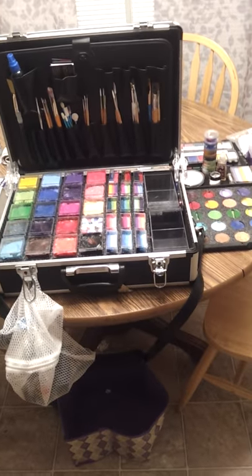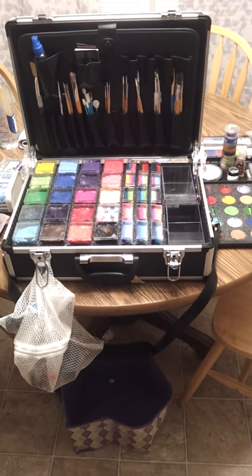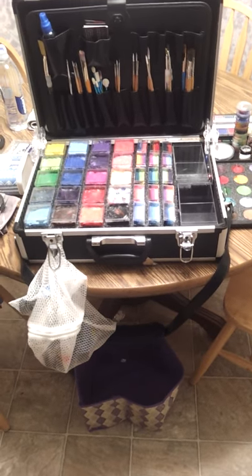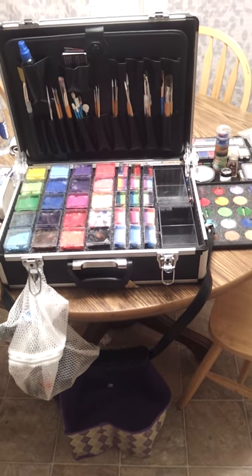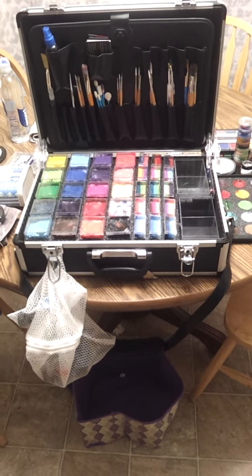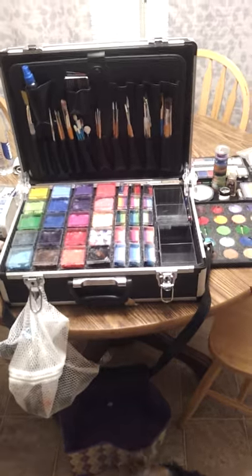That's it — that's my kit. Hope you enjoy it! If you have comments, send them to me on Facebook because I rarely check YouTube. It's facebook.com/AVeryFairyAffair. Thanks, guys!